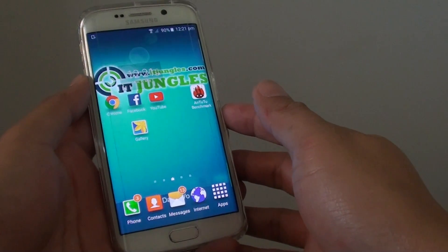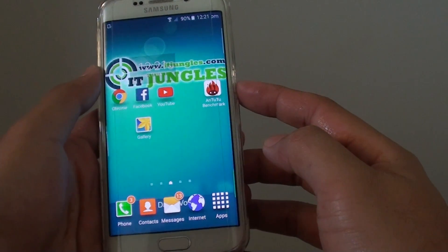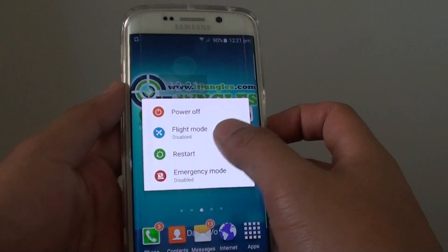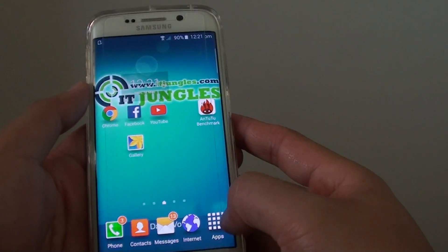So when you have Wi-Fi connection issues, the first thing to do is try to restart your phone. Press and hold and then tap on restart. After that, if restarting is still not helping,